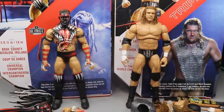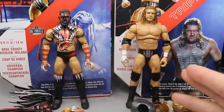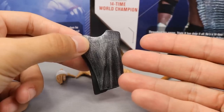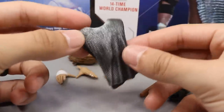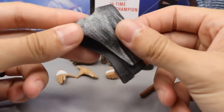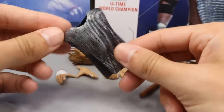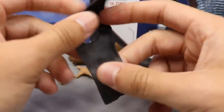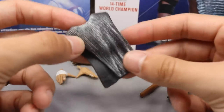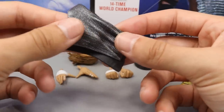Starting with Triple H's accessories — first is the little chain metal that goes around his neck. He did wear this for a short time; you can see it on the back of the packaging. It's a rubber piece with some texture and paint apps, and while it's not full chain, it does look cool on the figure. It's nice to have, and you could throw it on a different figure if you wanted.